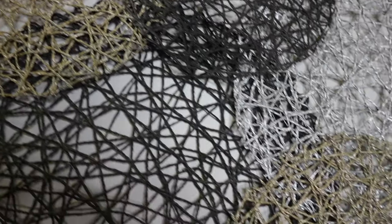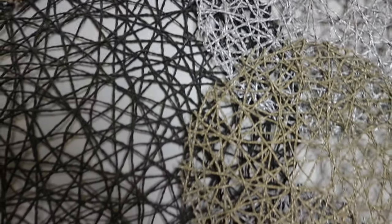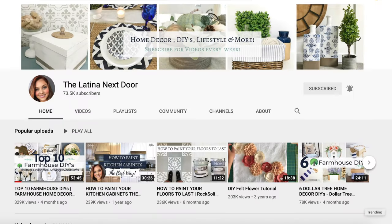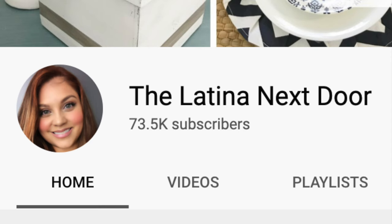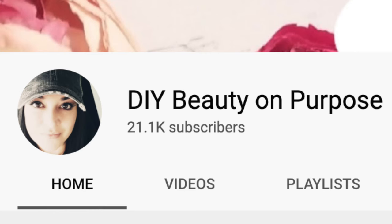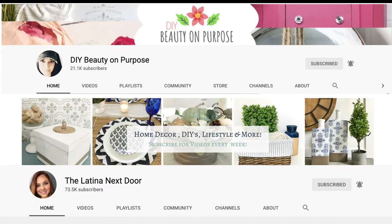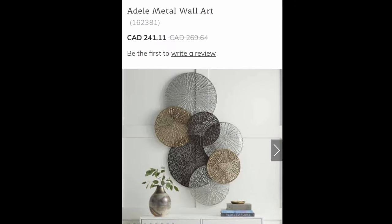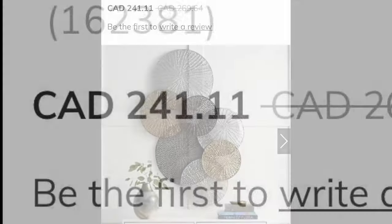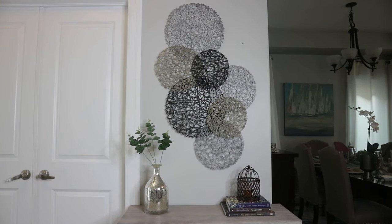Hi everyone, and welcome back to my channel. Today's video I am sharing how I recreated this wall art using things from Dollar Tree. I am also participating in the Look for Less challenge hosted by Yami at The Latina Next Door, with co-host Liyana from DIY Beauty on Purpose. I found my inspiration piece on Pinterest and it was priced at $240.91, so I decided to recreate mine for a lot less — mine costs only $8.75.